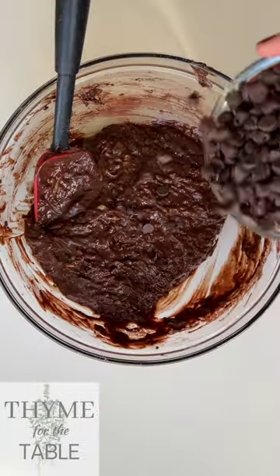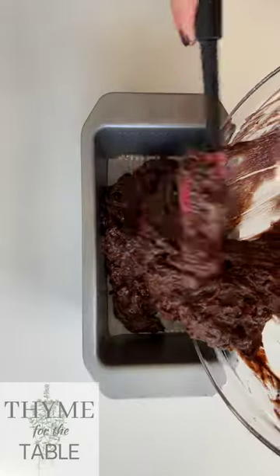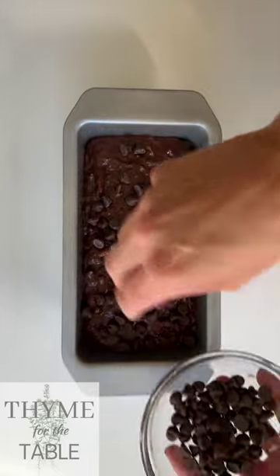Add three quarters of a cup of chocolate chips to the batter and give it a little stir. It will be a thick batter, but you should be able to pour it into the prepared loaf pan. Sprinkle the rest of the chocolate chips on top and bake for about 50 to 60 minutes until a toothpick comes out clean.